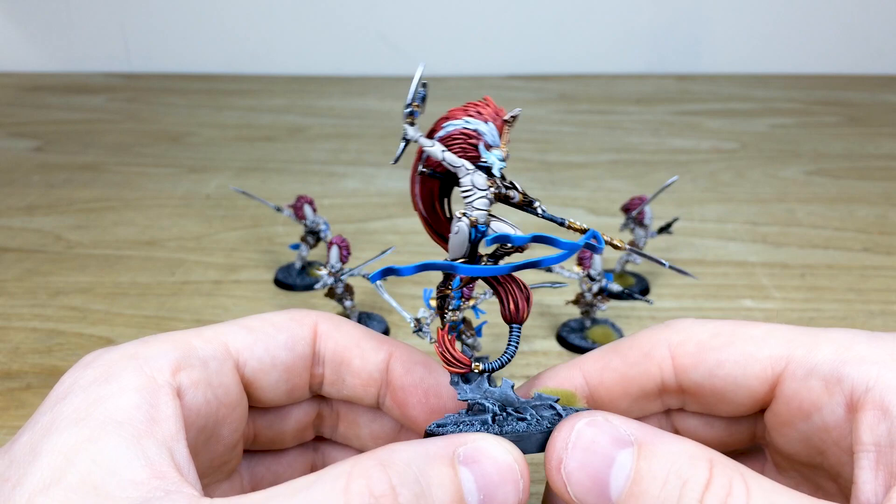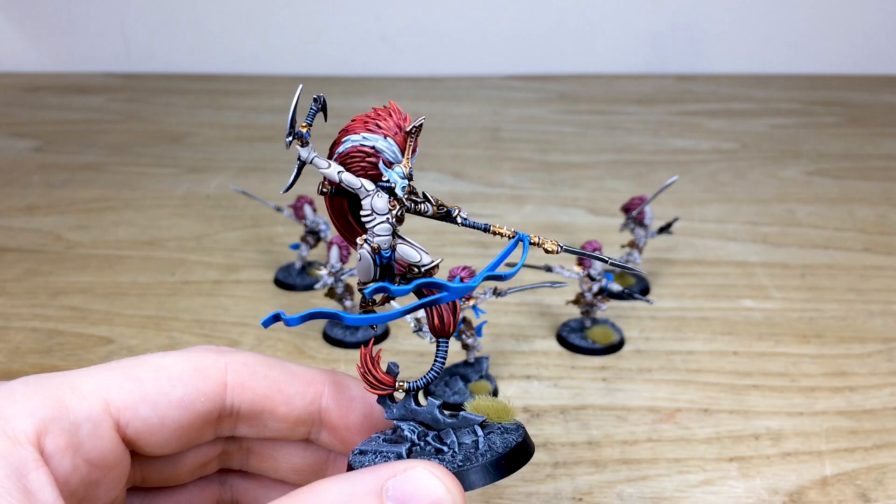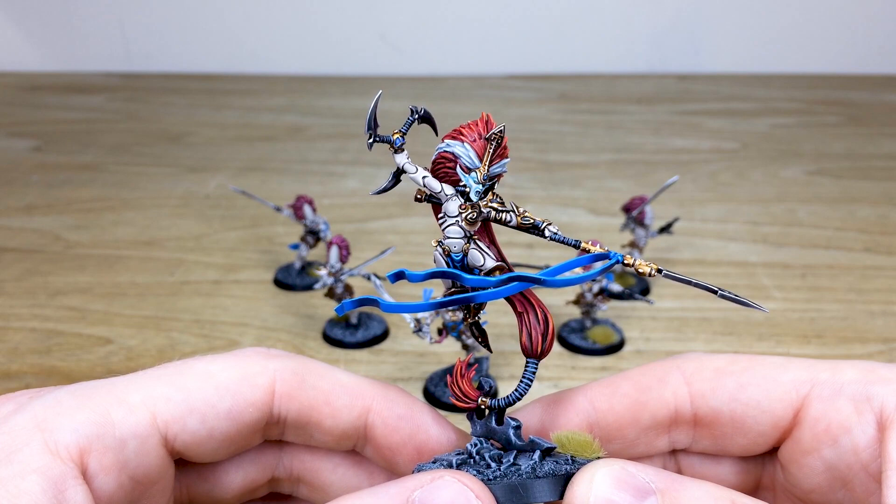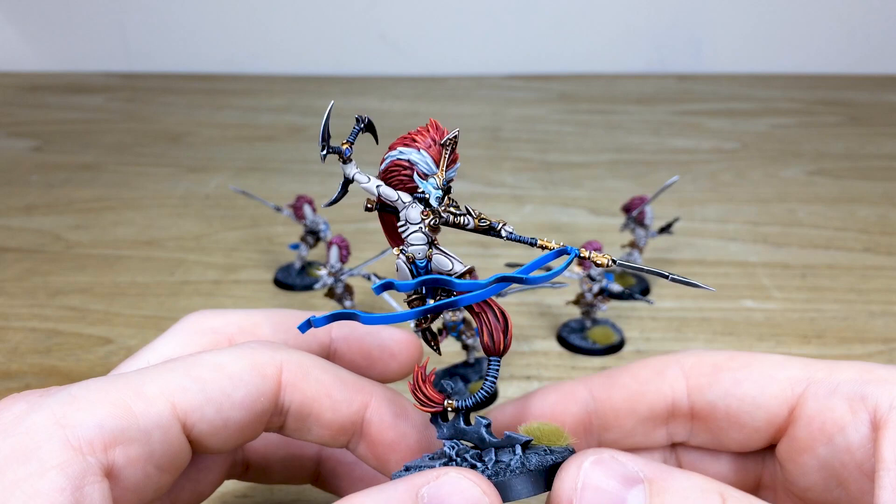Lloyd's done a really nice ghostly teal effect on the face plate, which I think really works and gives this kind of spooky, aggressive, almost dead look to her that really suits the character. All the gems are done in a nice complementary red to the blue, which works quite nicely, and all the gold is really warm across the miniature — both on the arm and on the spear — which I love.